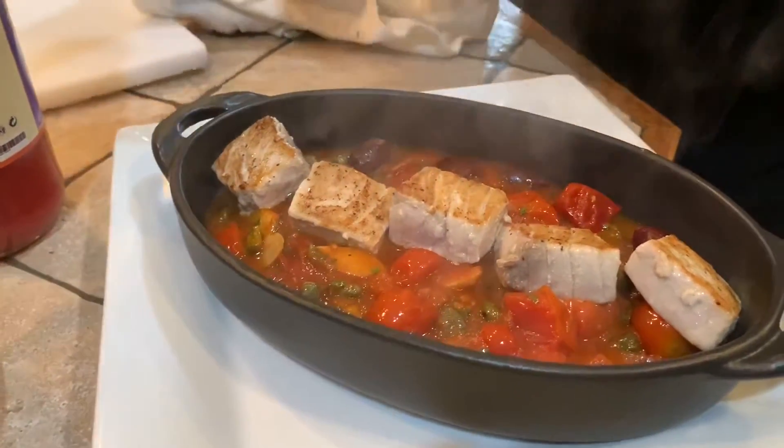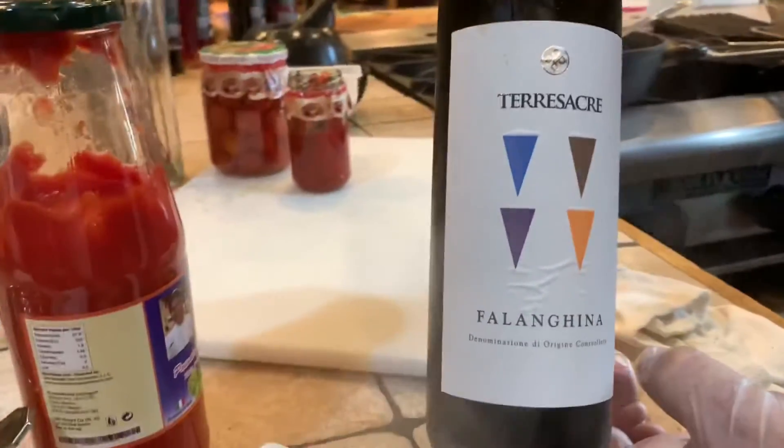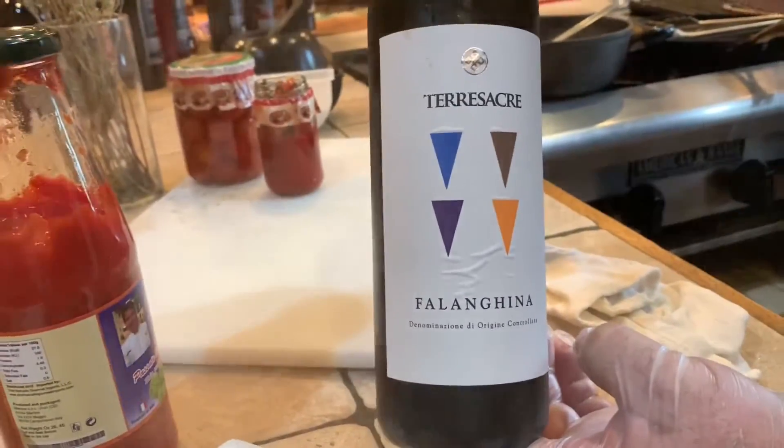We're going to serve this with a beautiful Terre Sacre Falanghina — a beautiful wine, crispy, and it goes very well with this dish.